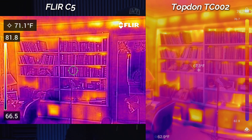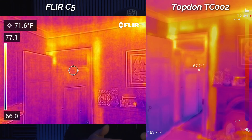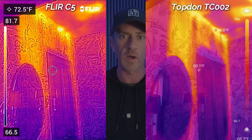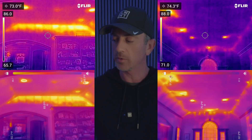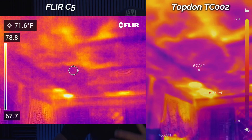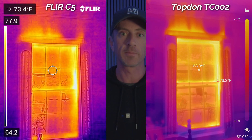Even though the FLIR provides MSX Fusion — which kind of outlines different things in the room like windows, doors, and furniture with a white outline — it just seemed a lot more natural with the Topdon, where its fusion camera uses the phone's camera, blends them together, and doesn't do that outline. I just think the pictures look better and you can see more detail as well.